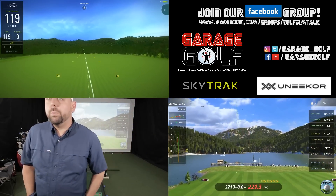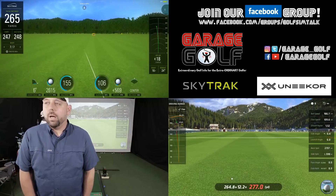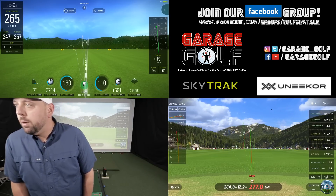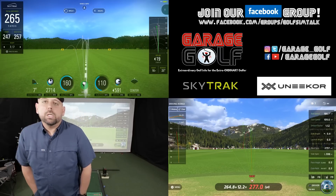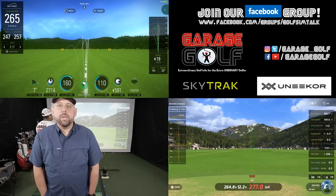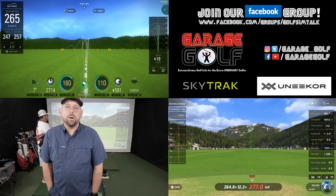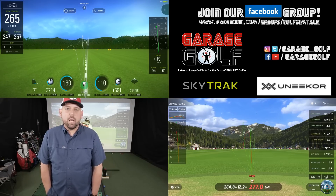Okay so now we got a good draw — it's reading as a draw on both. 264.8 on Unicorn, 247 on the SkyTrack. Launch angle on the Unicorn is 6 degrees, launch angle on the SkyTrack 7 degrees. Backspin 2714 on the Unicorn, 2737 on the SkyTrack. What we might be noticing is when we hit a draw, the numbers tend to show a bigger discrepancy on the SkyTrack — 264.8 versus 247 is almost 20 yards difference. Let's try to hit one more draw and see if those numbers are as far off.